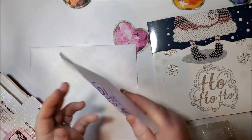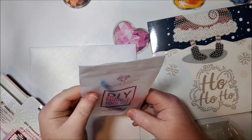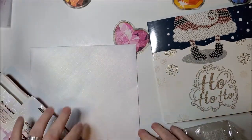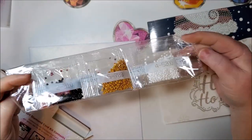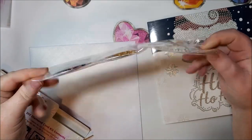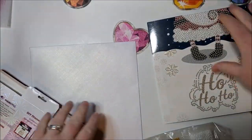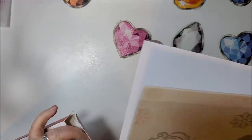You get a basic drill kit — no baggies or multi-placer, but you get two wax, a squishy, the pen, and the tray — and then your diamonds. This one looks like it has five colors with DMC numbers on them.